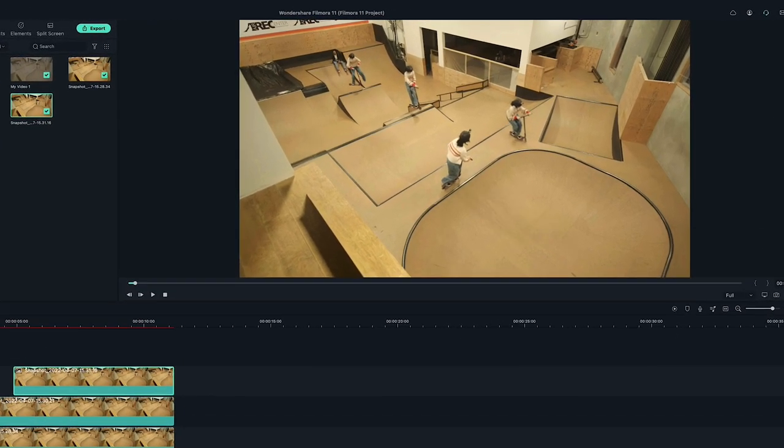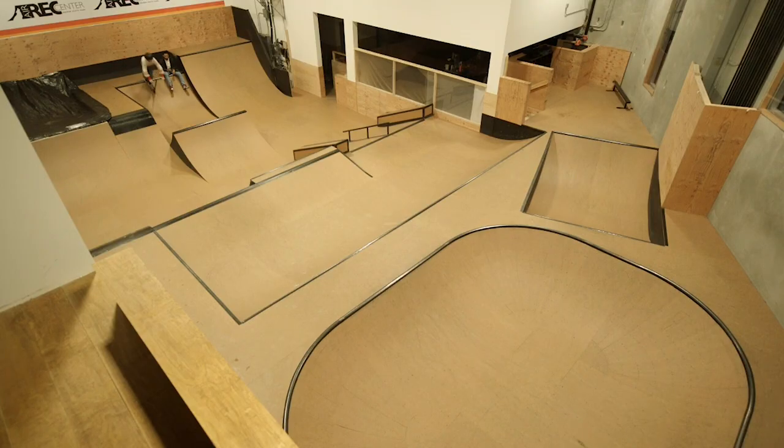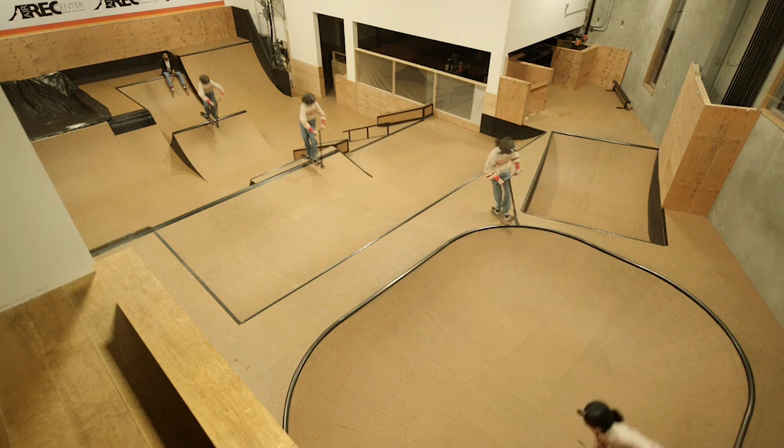All right, let's watch it back. And that's how you do a freeze frame video effect in Filmora 11.